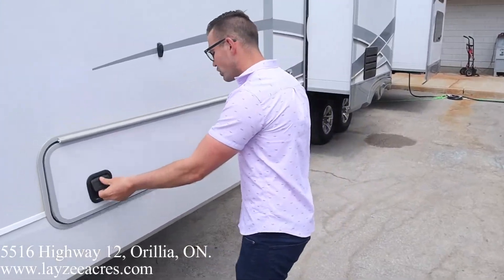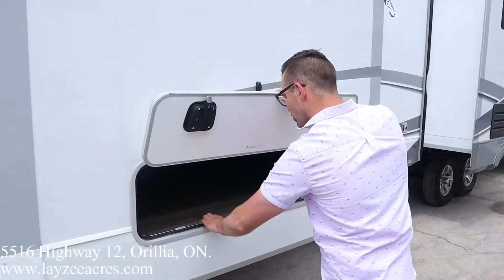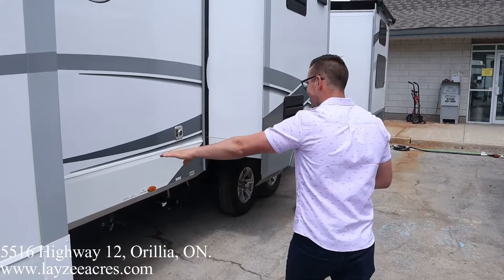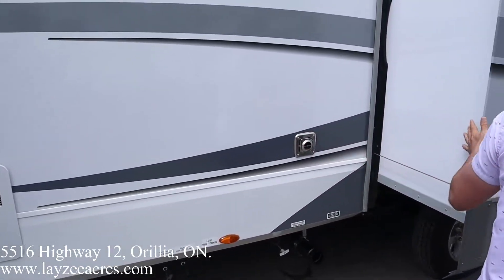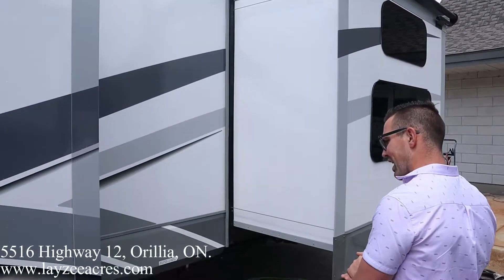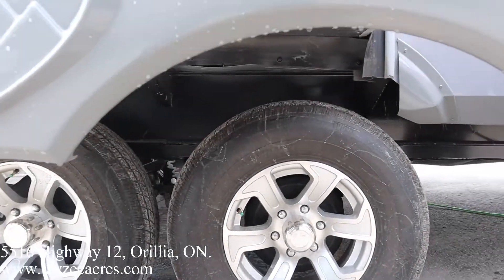We've got more storage here in our bed slide. Pop that up — underneath here you'll find great storage. We got aluminum framing, which you can see proof of, slam latch doors, our six-gallon gas-electric water heater, sewer drain, furnace vent, and the kitchen slide with our fridge in it. We got four slide toppers on our four slides.